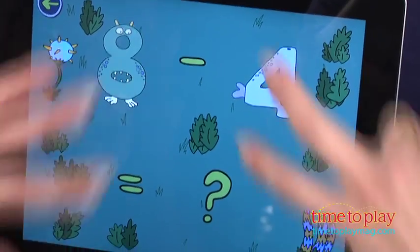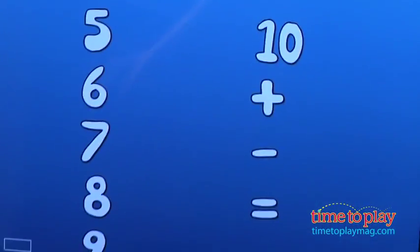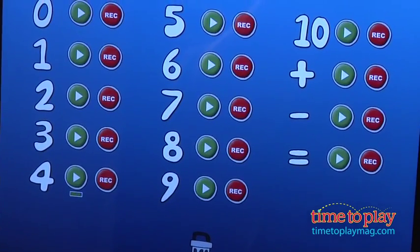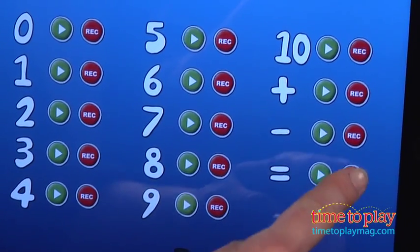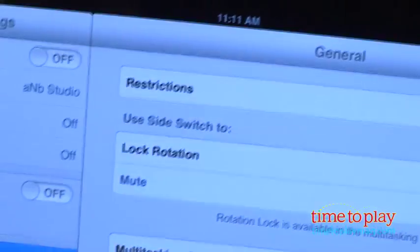Make sure when you are back on the home screen for Little Digits to check out the option to record your own voice saying the name of each number and math symbol. Also, because you are using multiple fingers on the screen, it's important that you go into your settings and turn off multi-tasking gestures, which allows you to swipe and move between apps when you have multiple fingers on the screen.